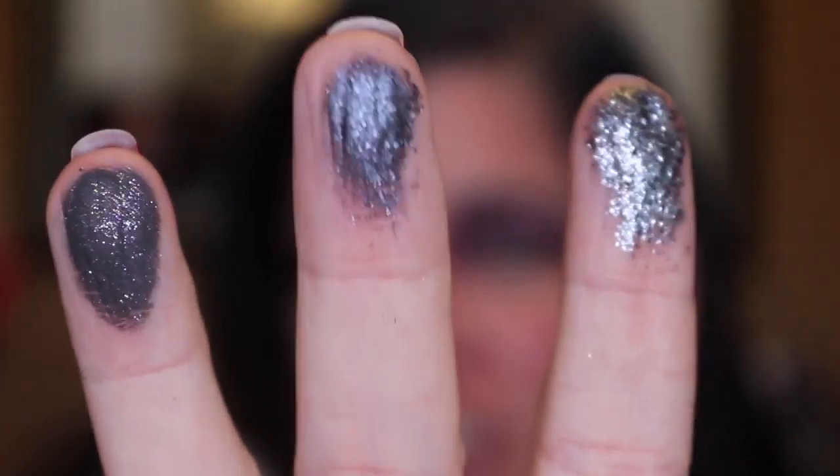This is what the different finishes look like: glitter, metallic, and sequin — just wanted to give you guys a little preview. We are going to go in first with the matte memory. I'm using a flat brush and I am going to apply that all over my eyelid. This is going to be very concentrated.